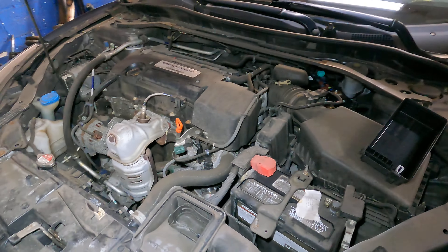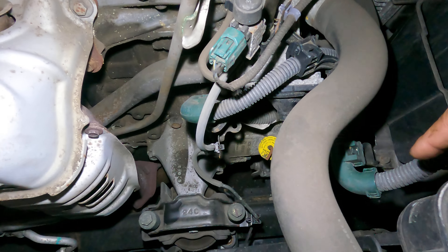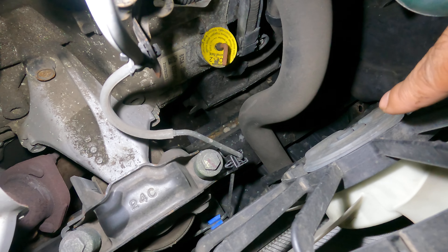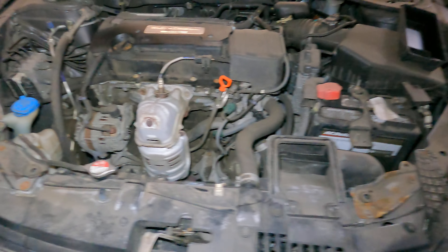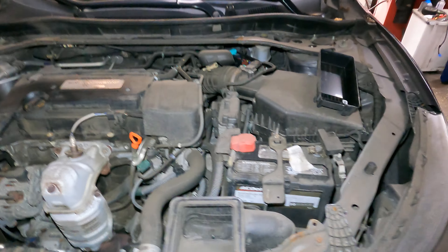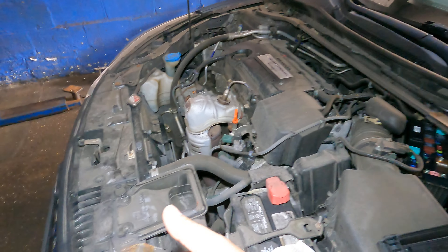There's also a sensor down there on the radiator, all the way in the bottom right. There's wiring down there — that sensor commands the fans to come on and off. It gives a signal when the radiator is hot and triggers the fans to cool it off.